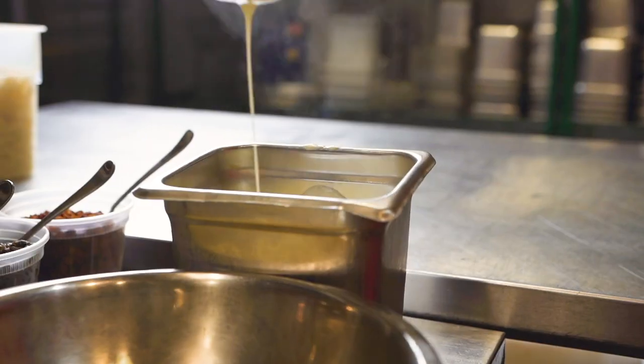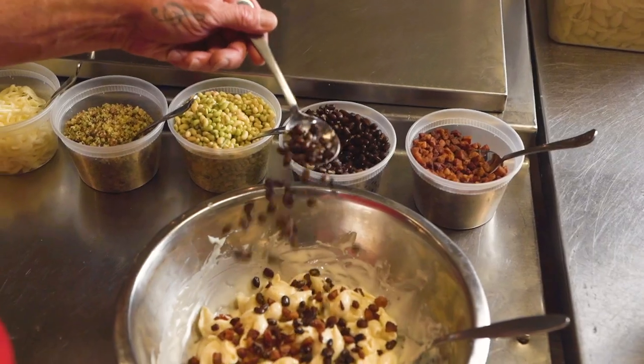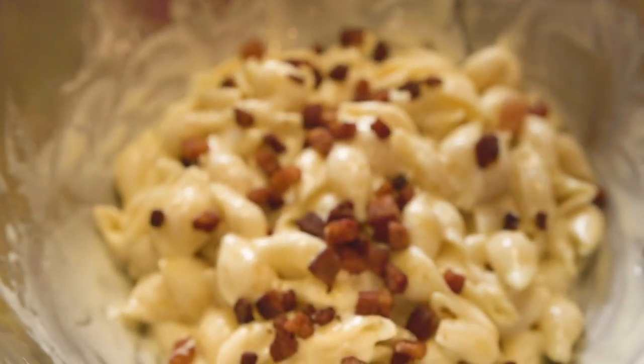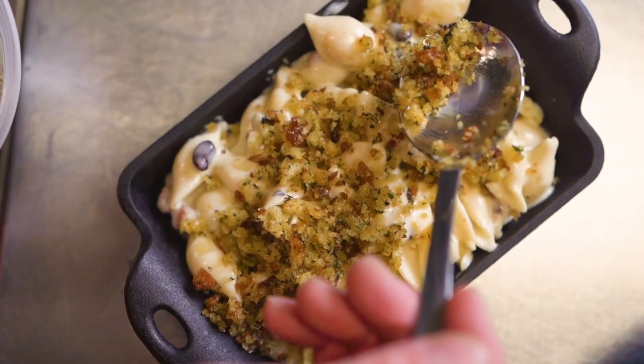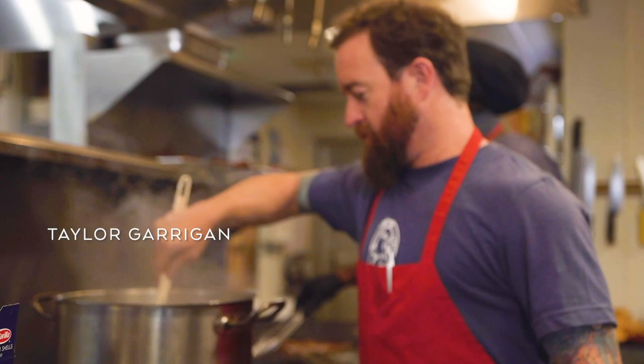My name is Taylor Garrigan. I'm the executive chef at Home Team BBQ in Charleston, South Carolina. This is a dish we call Love Pockets. It's shells with a cheese sauce. We use Sea Island red peas and white acre peas, along with a house-made pancetta and some Italian bread crumbs.